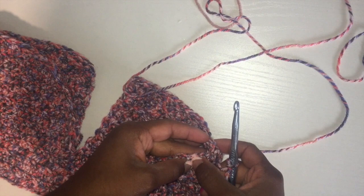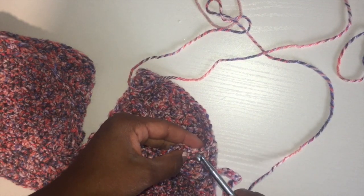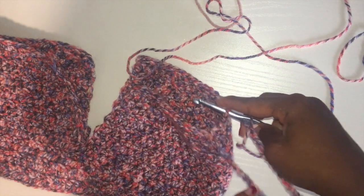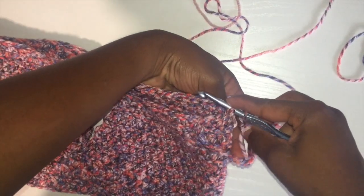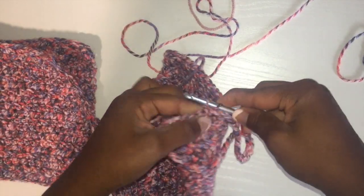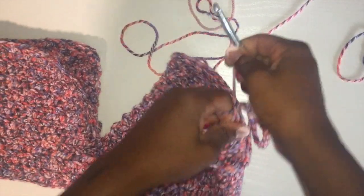Four more — we were at fourteen: fifteen, sixteen, seventeen, eighteen. Insert my hook and slip knot to connect it at eighteen.